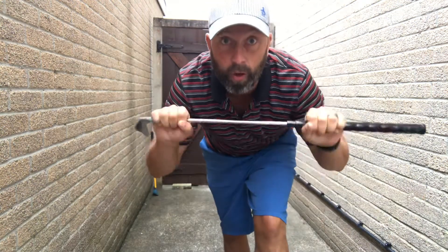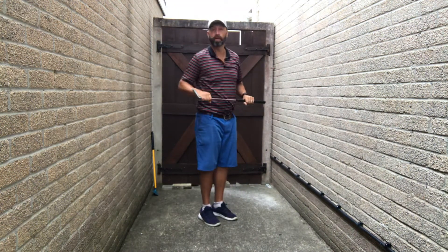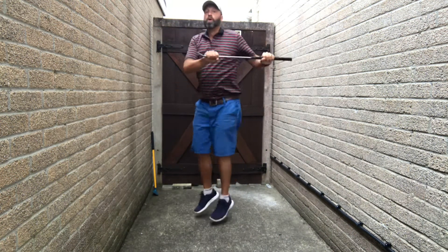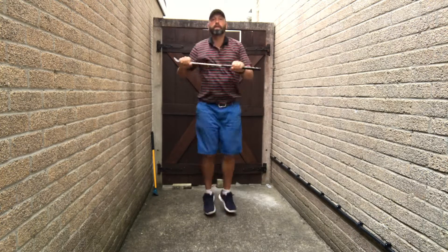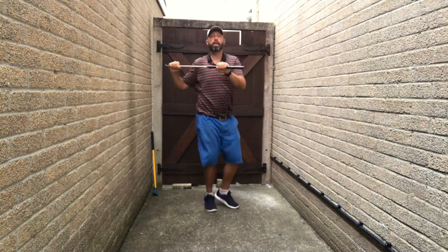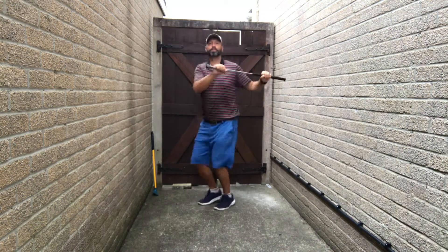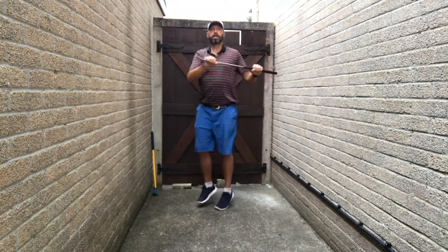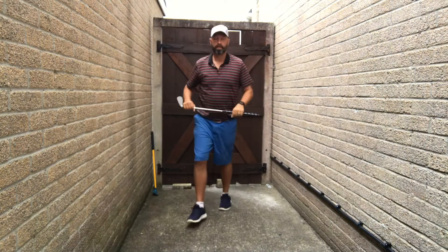Twist jumps. Hold the club in two hands. Shoulders one way, hips the other. Keep it going. Three, two, one — rest.